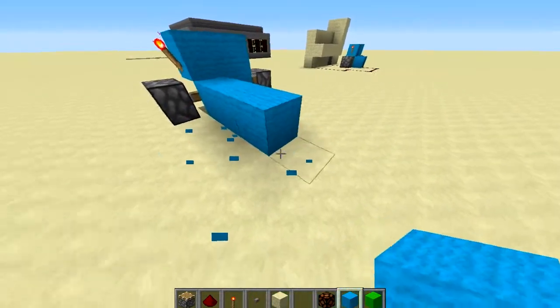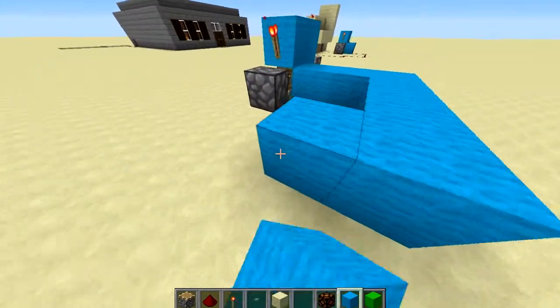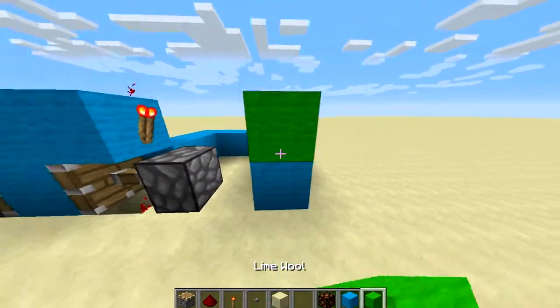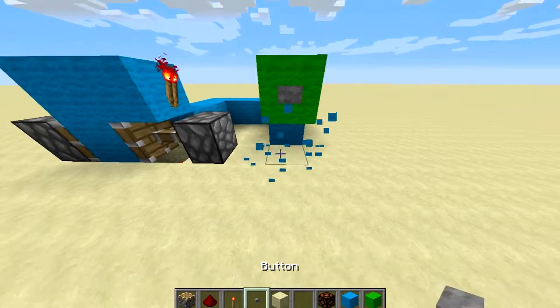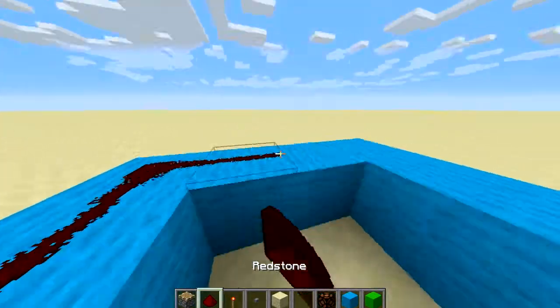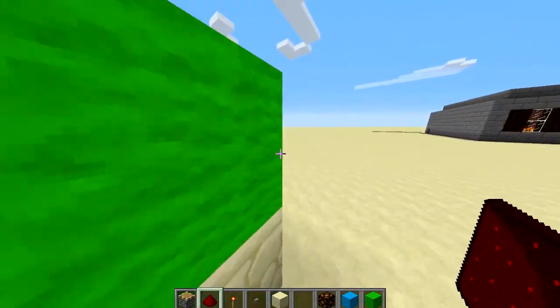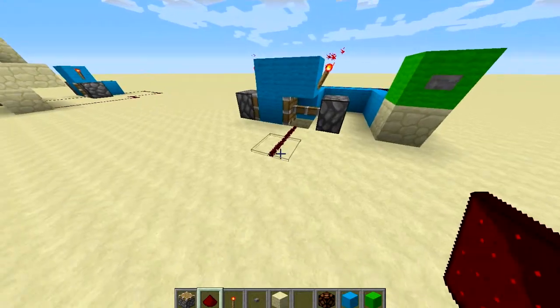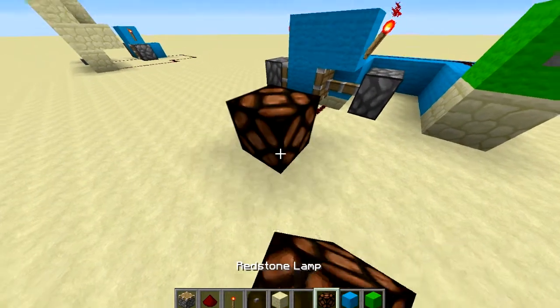And we're just going to wire this — you can wire this however you want. I'm just going to wire it like this because that's how I want to do it. Then you'll just connect the redstone to your input, and we're going to make it turn on this redstone lamp.